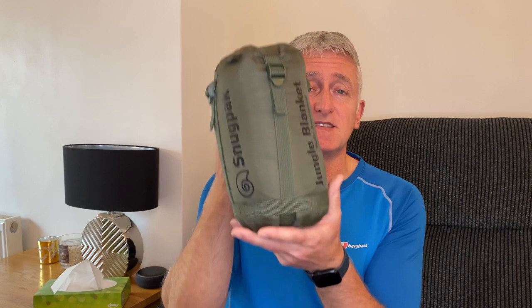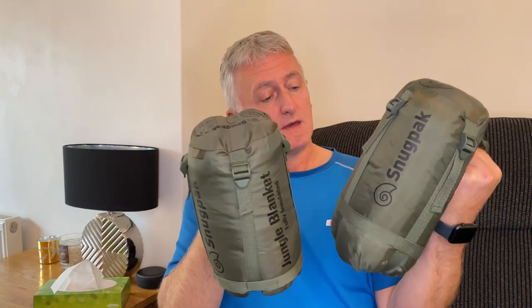The Snug Pack jungle blanket comes in two sizes: the standard and the XL. They're exactly the same blanket apart from size and weight, and I'll cover the specifications on both. When you get the Snug Pack jungle blanket, it comes in a compression bag. The compression bag for the regular size is 15 centimeters in length — about 6 inches — and 15 centimeters in width, also about 6 inches. The weight of the compression bag with the blanket inside is around 700 grams, which is about 25 ounces.